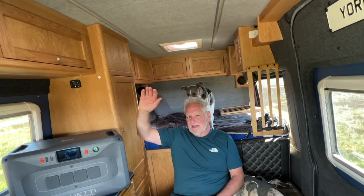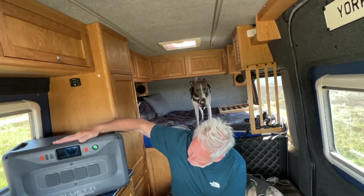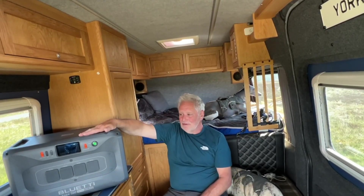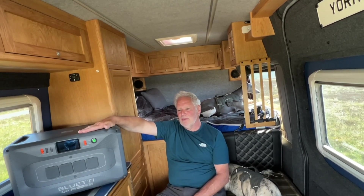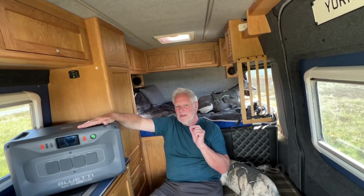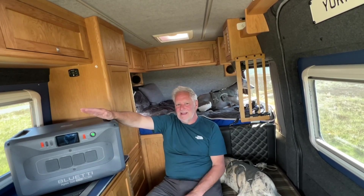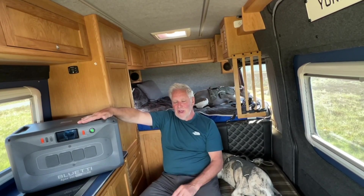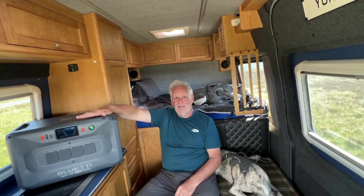Hello everybody, hope you're well. We're out in the camper van and if you haven't guessed by the intro, we're going to look at this new Apex 300 from Bluetti — something completely different. If you recall, not so long back we did a review of the Apex 200, and I said that was probably one of the best, if not the best, power station you could use for a camper van power system. The only problem was it didn't have a large output on the DC to run the DC side, which was a bit of a disappointment.